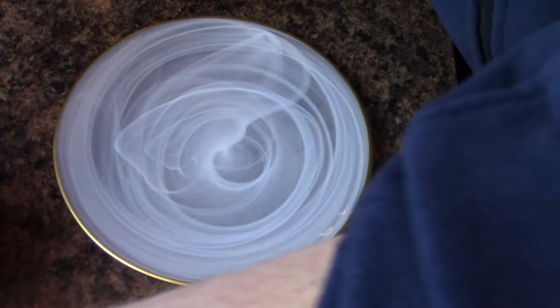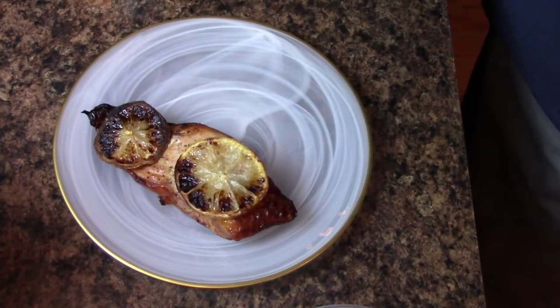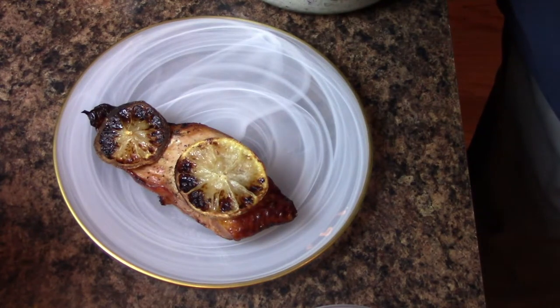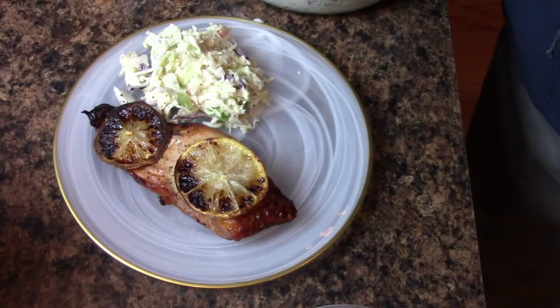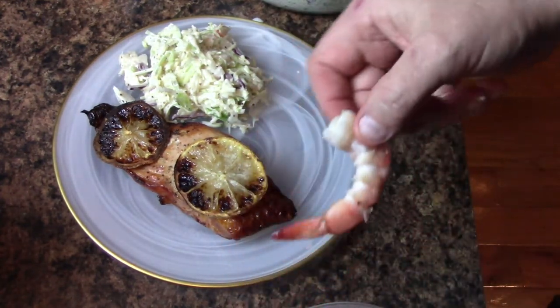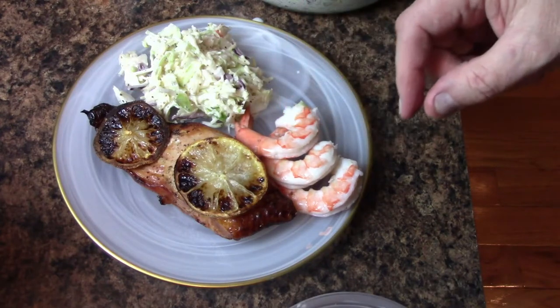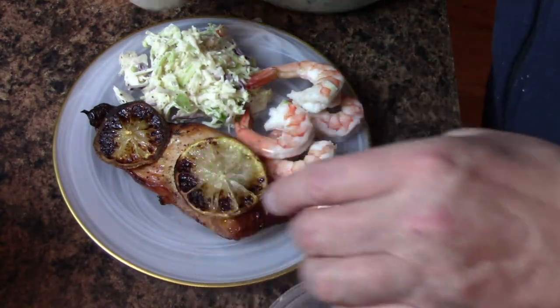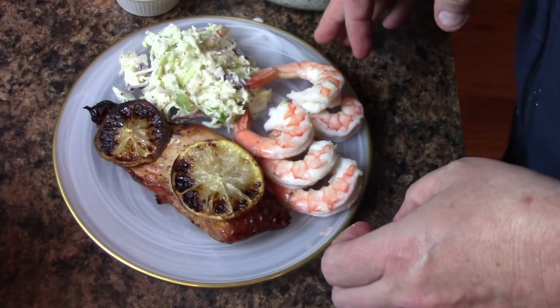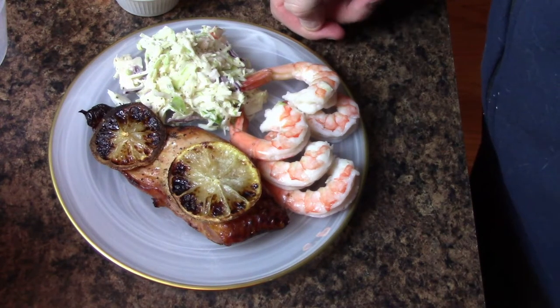Now to plate this — I have 5 ounces of salmon. I'm going to add a little bit of our coleslaw. And to that, I'm going to add a few cold water shrimp cocktail — that is going to be my little present to myself as an appetizer. And to go with that, I have a little bit of cocktail sauce. In less than about 20 minutes, we've got air baked salmon. Let's sit down and give it a shot.